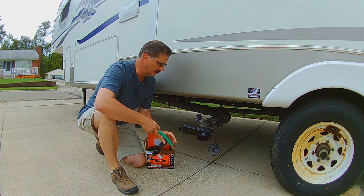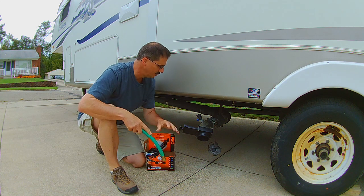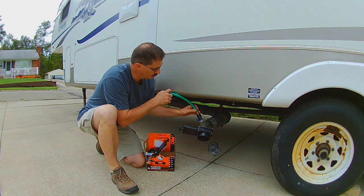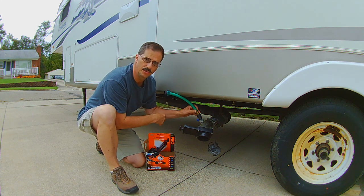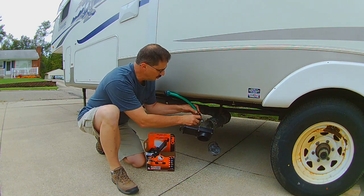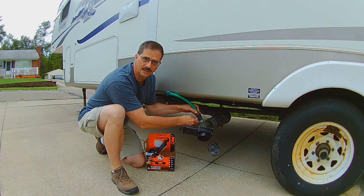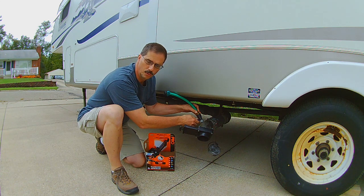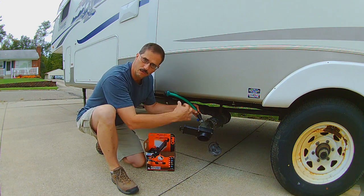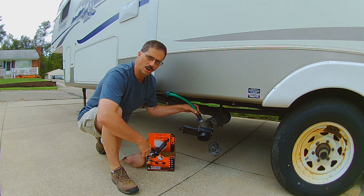I also have a different one here by the Rhino Blaster Pro. The Flush King I bought probably three or four years ago. What you do is you hook your water hose up here when you're done dumping your black tank. You shut this valve, turn your water on, open this up, and it blows water back up into the black tank. You can fill the black tank mostly full with water, then shut this off and open the valve to flush the remains out and help clean the tanks.